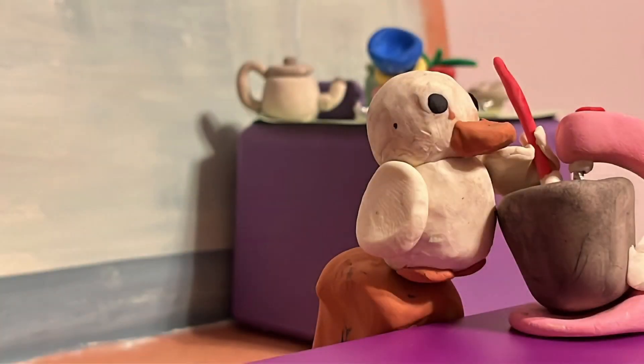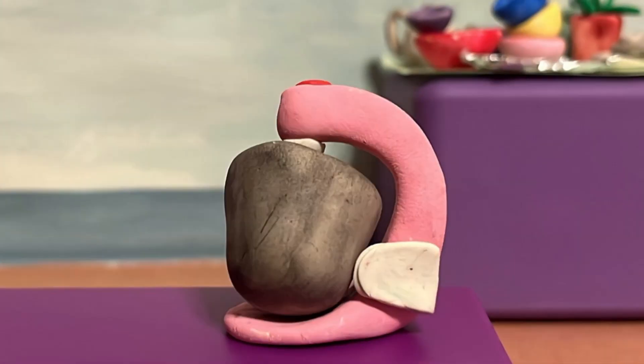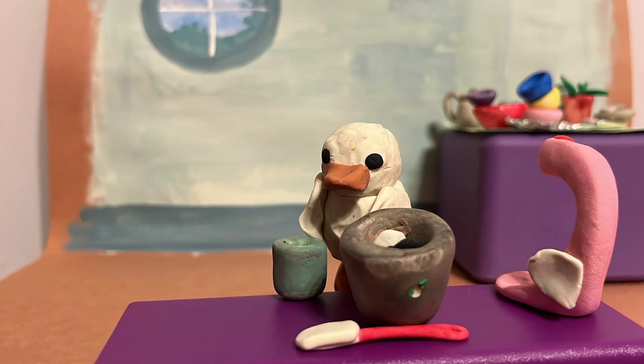Then, scrape the bowl and add the dry ingredients. Mix until the dough is formed. Once the dough is formed, you can take your bowl off the mixer and add the stirring ingredients by hand.